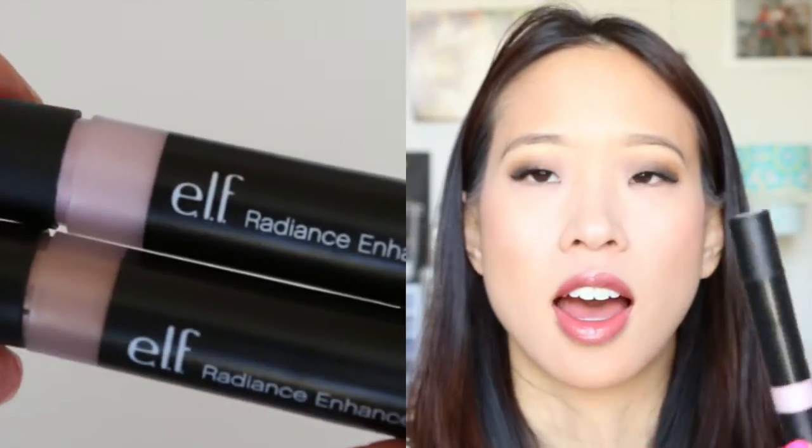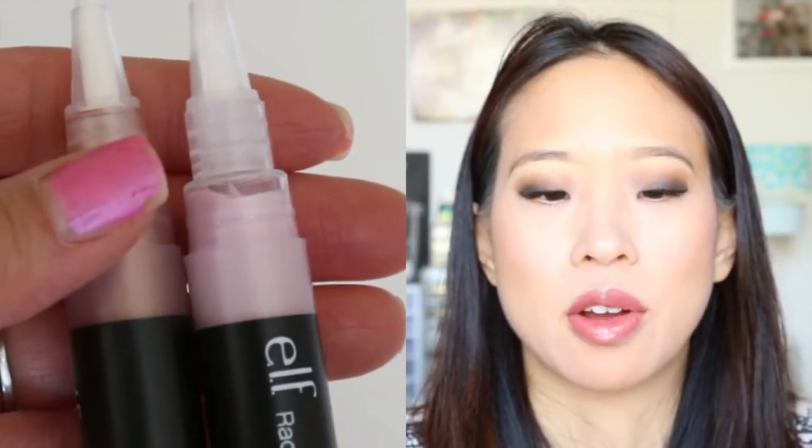If you want to know what I think of the one that looks more bronzy, leave a comment below. I haven't started playing with it yet because I've only had them for a week and I only have one face, so I only really had time to put this one on. Thank you guys for watching and see you next time. Bye!